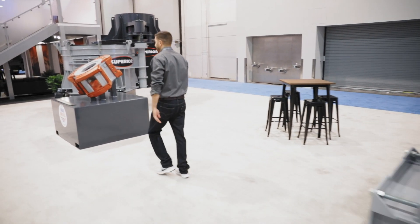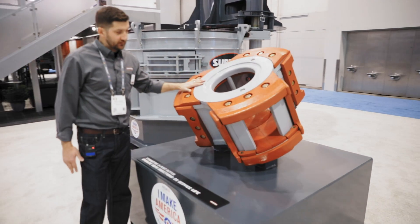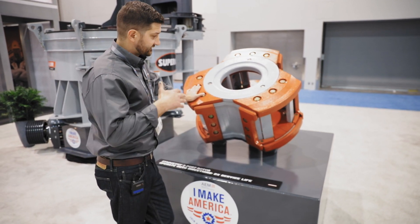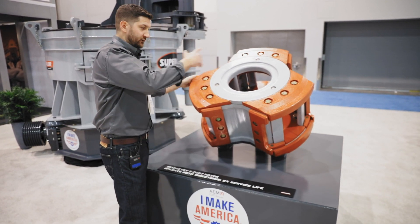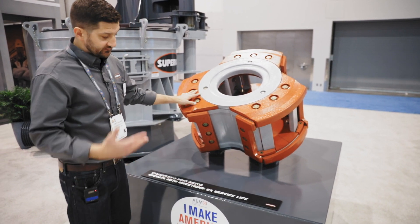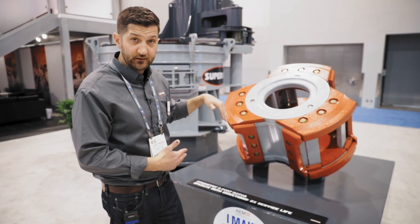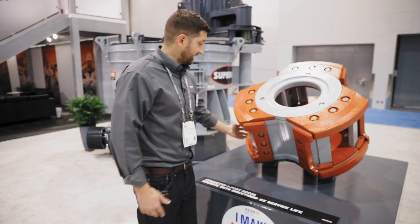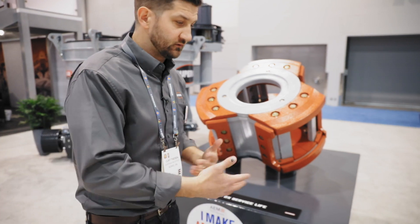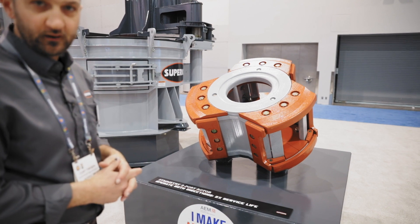We have our symmetry rotor here. The really cool thing about this rotor is you basically get two times the service life. You run the rotor in one direction, wear the wear parts out on one side, and then it's as easy as flipping a switch or swapping your motor leads, which turns the direction of the rotor the other way. You can then run the machine that way to wear out those parts on the other side. So you basically lose an interval of maintenance, which helps you get more wear time before you actually have to go into the machine and work on it.